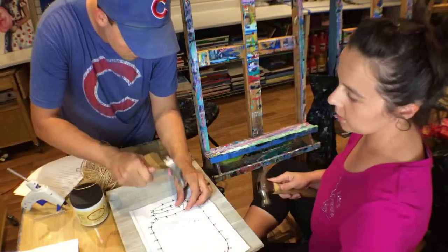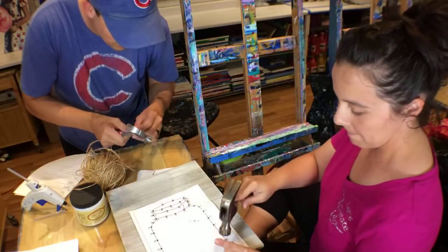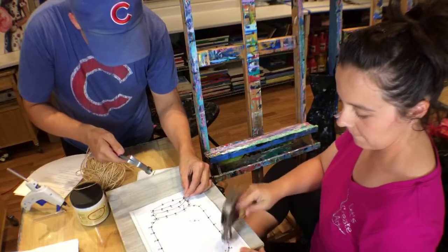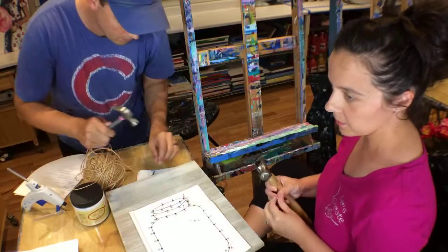What's worse — a hammer or hot glue? I think I'll take a hammer. The hot glue — you would not think that would burn as much as it does, but it really does. I'll take the hot glue. Alright, you ready for another question?